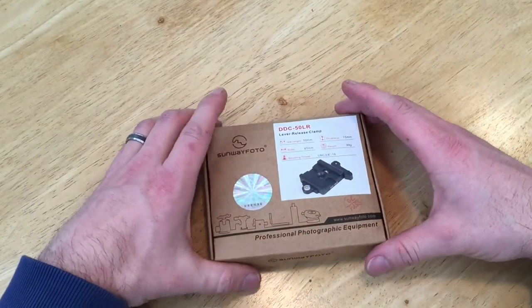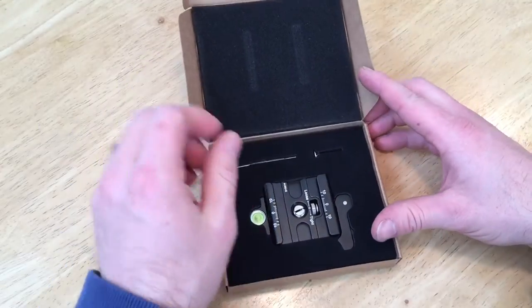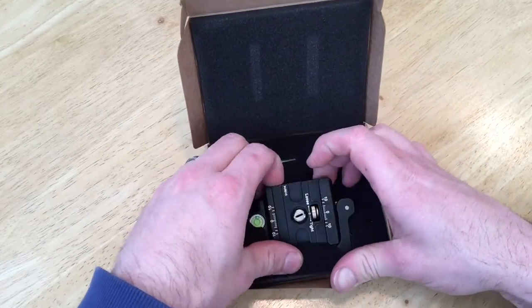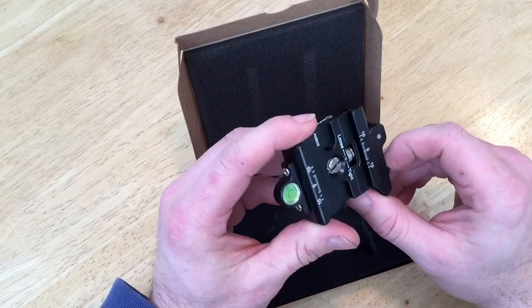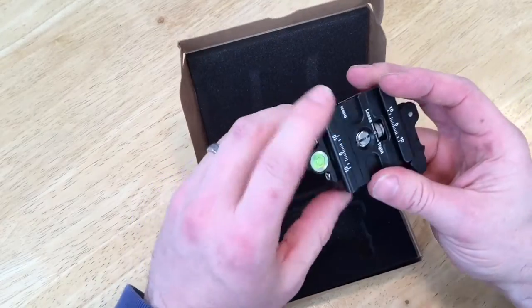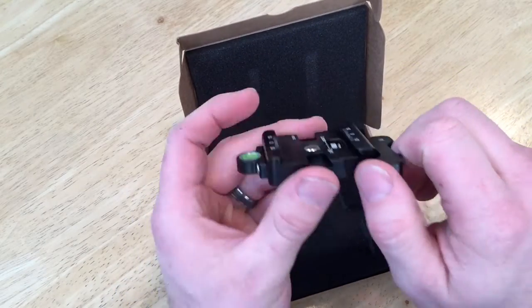I got the 50 — there's a 42 or 44 or something like that, then there's a 60, and then the 50. From my understanding, this is going to be the one-size-fits-all option. As you can see it's got the claws.